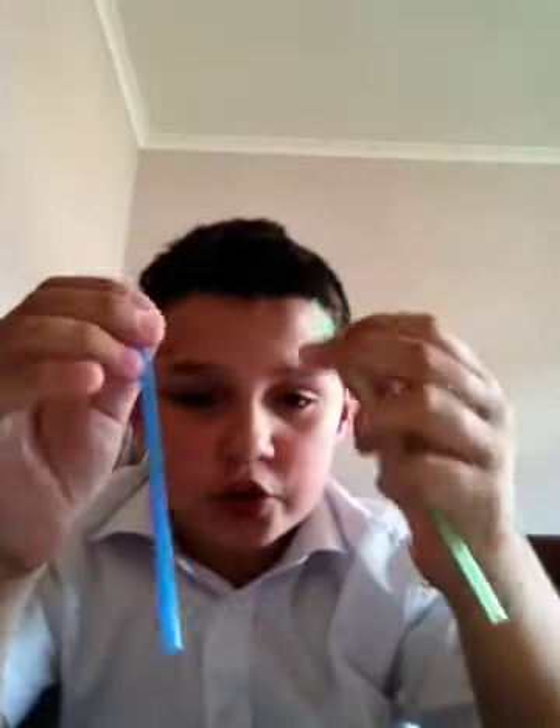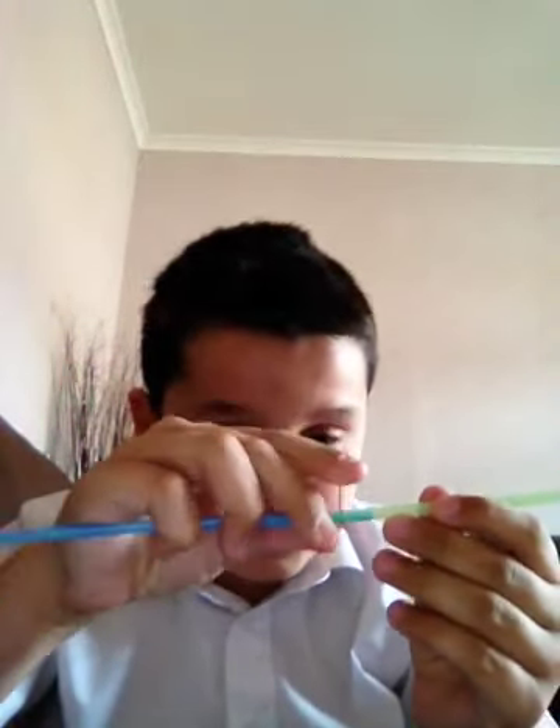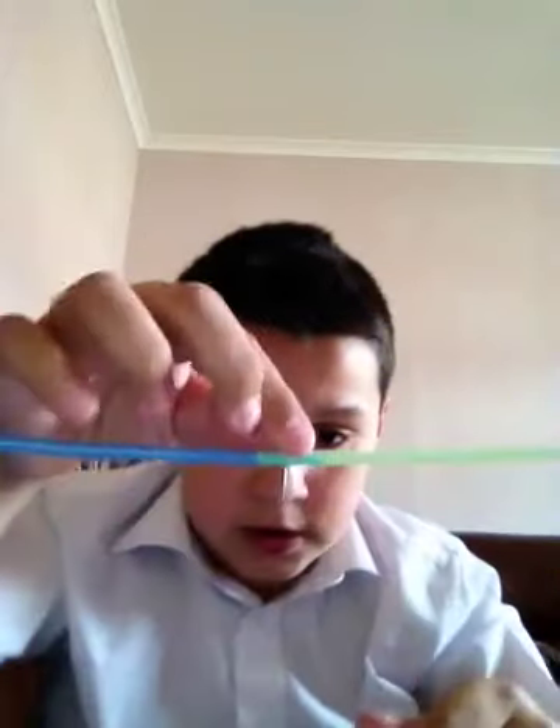First, you need the straws with the bending bits cut off. You put them together like so. Then you get the nail and you put it through, like so. Then you get the pencil and you put it in, and then you put the nail in. And then it should twist when you put it in, like so.